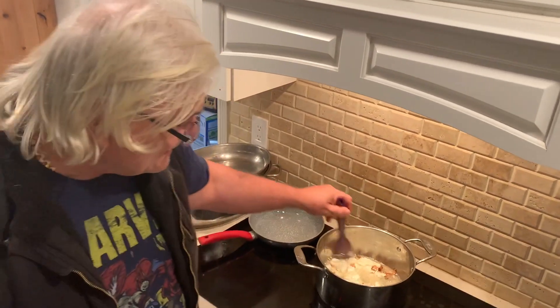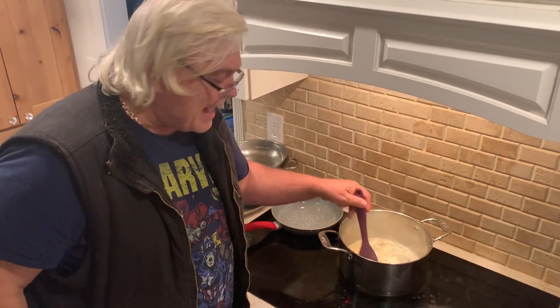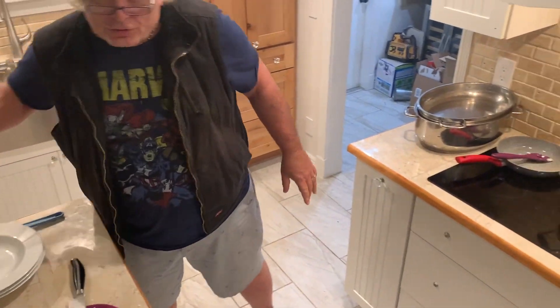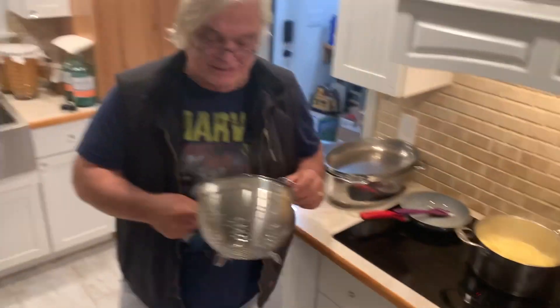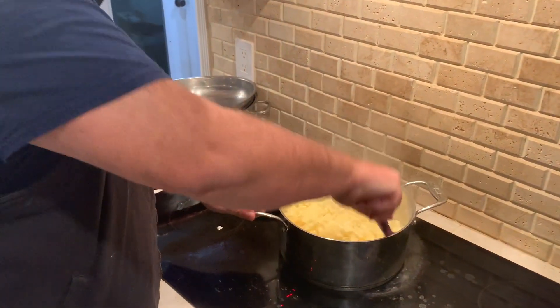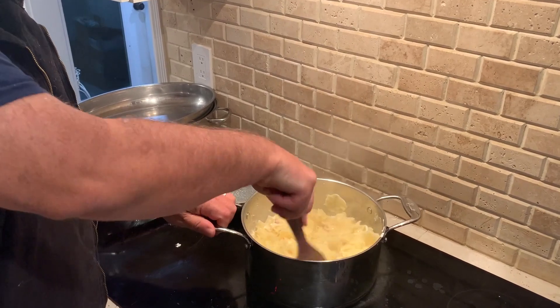So the sour cream and the bacon bits — look at this. Nice. Now we're going to get the noodles. I've already drained those egg noodles. I'm going to pop them in here just like so. One little noodle, get it in there. And now we give it a big mix. Now we have sour cream in here and we have the bacon bits in here.